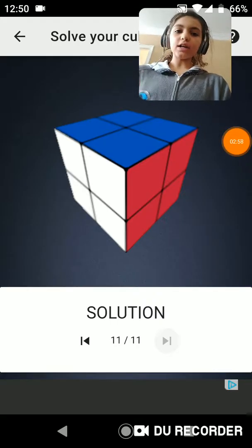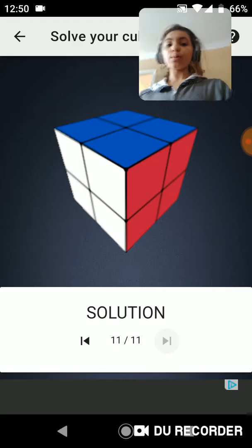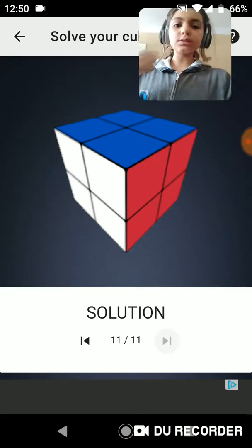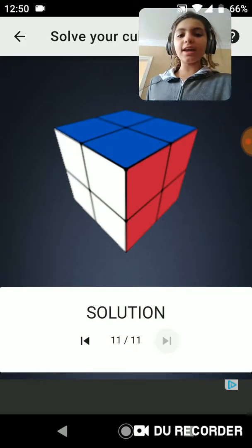So after that, you should have your cube pretty much solved. And that's how you solve your Pocket Cube or your 2x2. Thanks, hit the like button, smash that subscribe button. Goodbye.